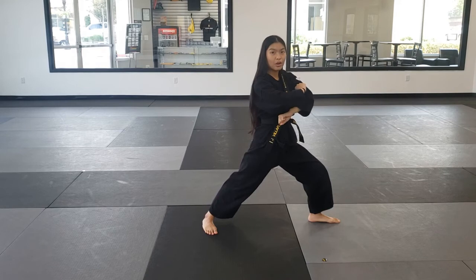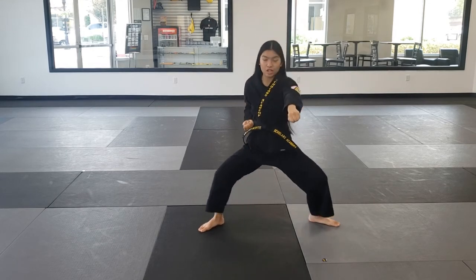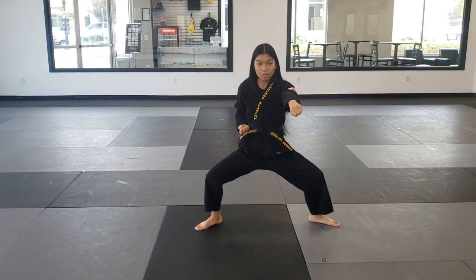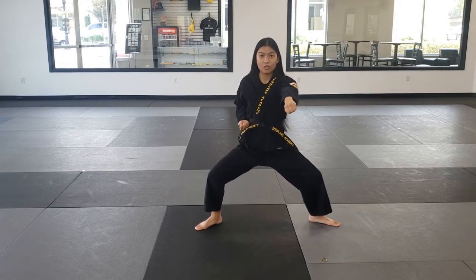Slow chamber, outer block — one hand goes in the front, one hand goes in the back. Now we're going to go into a horse stance. We're going to punch and shift our weight into a horse stance, meaning both knees are bent. We're punching forward and we're square.